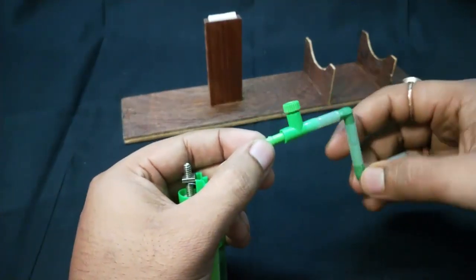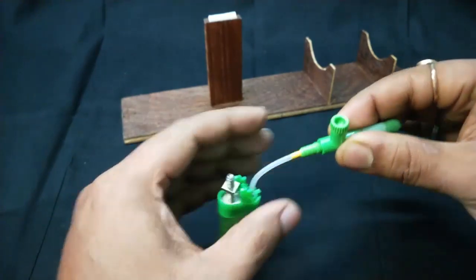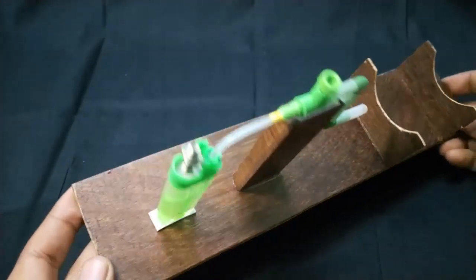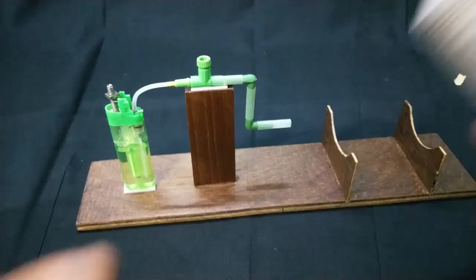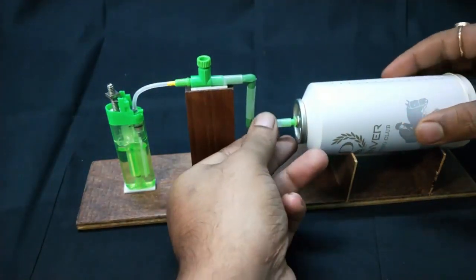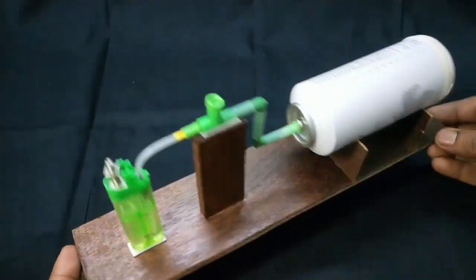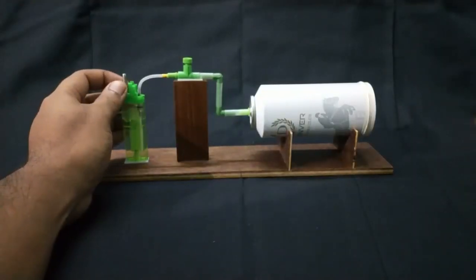I will connect our 2mm pipe to the nozzle and it will lead to the regulator. Let's experiment now.